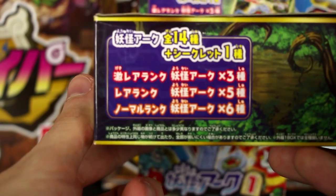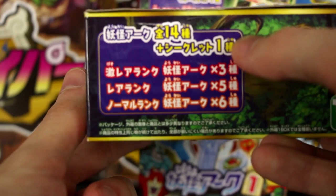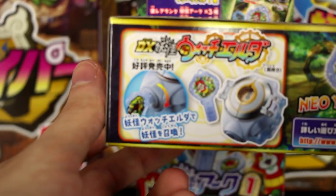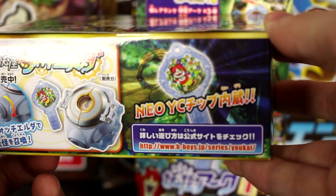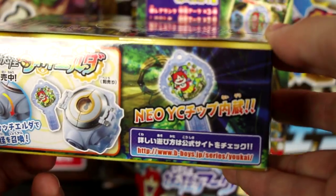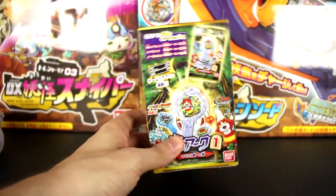On this side it's showing us all of the set numbers. There's apparently six commons and one legendary Yo-Kai, which I really, really hope I get. On the other side we just have advertising for the watch and the Neo Yo-Kai chip, which honestly we don't think it's any different than the other one. Anywho, enough of that — I cannot wait any longer.